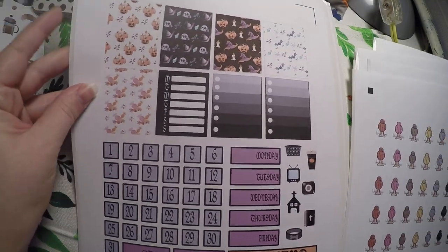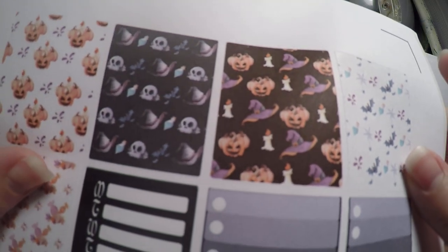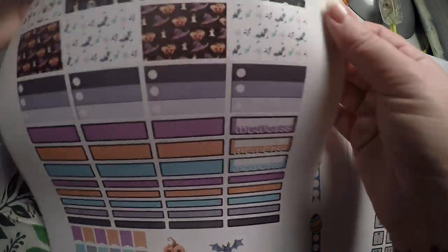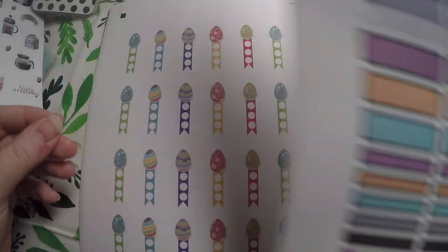Then I got some kits. Obviously we've got a while until Halloween, but it was super good deals. Here are the little deco boxes, check boxes, date covers, and date dots. Then here are our half boxes, check boxes, and then various sized boxes, habit trackers, and some deco.